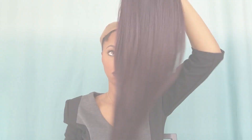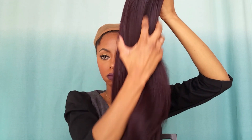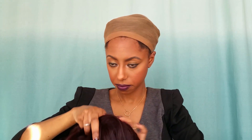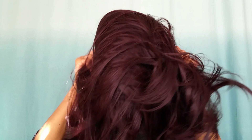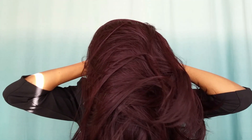Hey you guys, what's up, it's Jessica and today I'm going to be doing a review for FridayNightHair.com. This wig is their GLS 11 lace front synthetic wig, the color is 99J, the lace color is a medium brown. This wig contains two combs on the side and also adjustable straps.